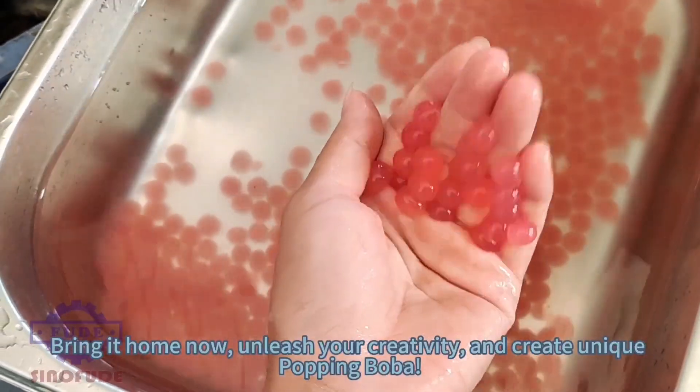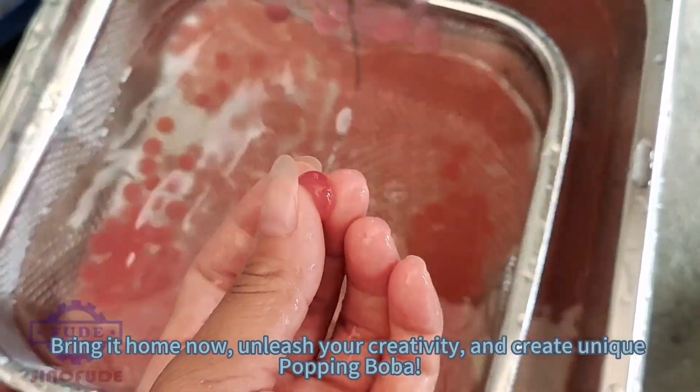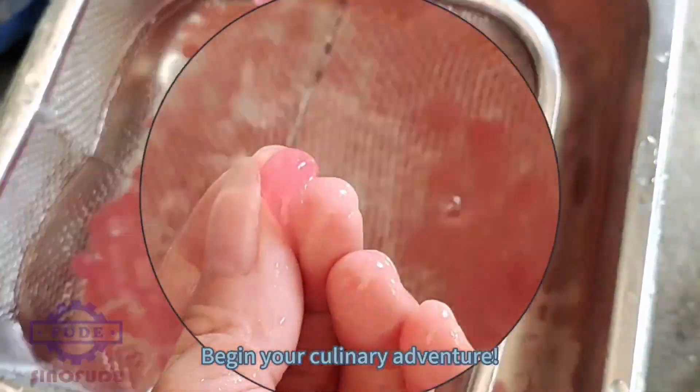Unleash your creativity and create unique popping boba. Begin your culinary adventure.